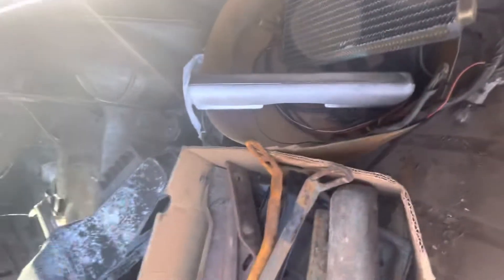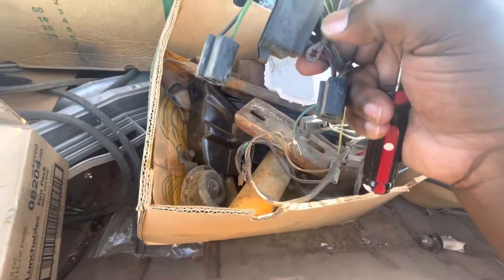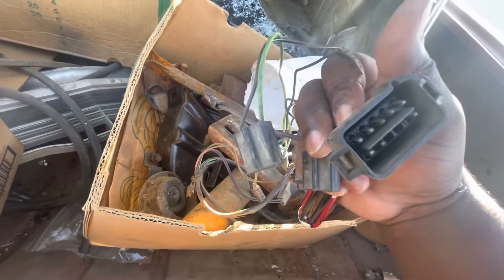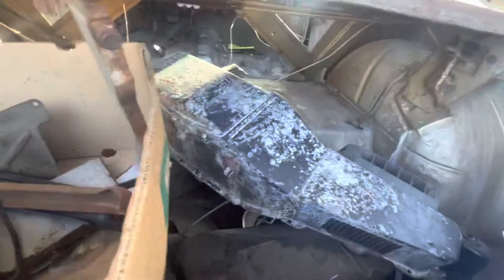Parts — this is bumper stuff, a couple horns in there. Got the heater core. Got some wire, engine wiring harness — might use that, might have to get an aftermarket one. I do have the pins to pop these out if I want to change any wires. I could modify the stock harness, but I'm doing an LS swap, so we'll see how far I get with that. They go to the heater box. Some more stuff — just trim and whatnot.